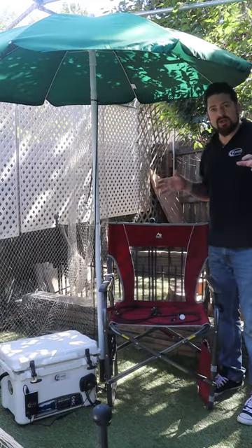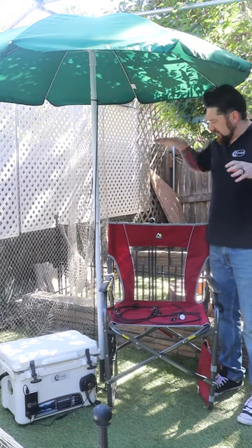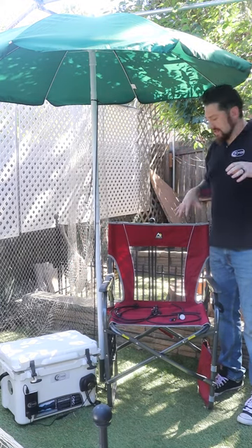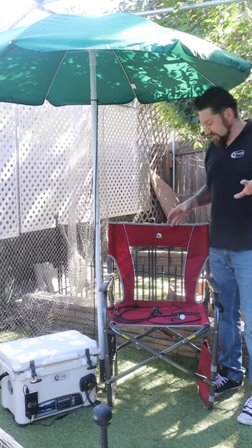Hi everybody, I'm here to show you a really basic setup for the Switch Mist Outdoors. We've shown you a tailgate setup, a micro umbrella on a chair, and another option. The point is it's fantastically versatile and it's meant to be customized however you need it for whatever equipment you're using.